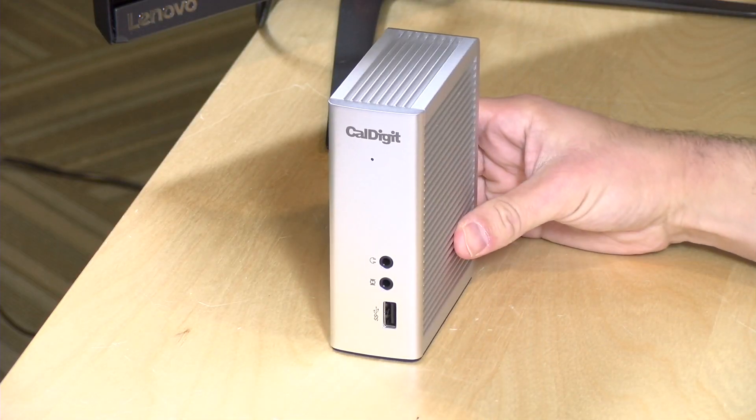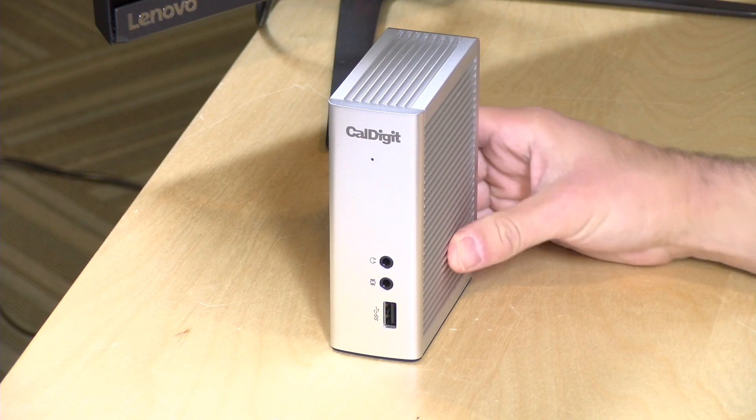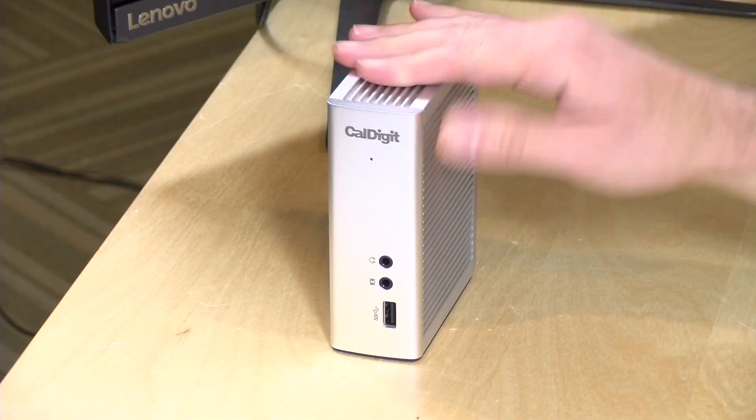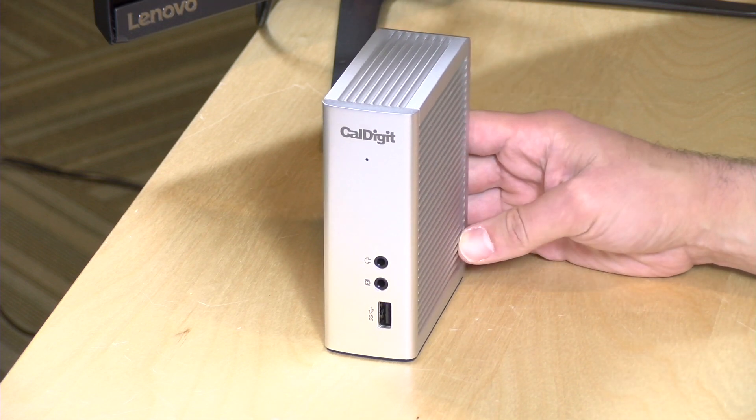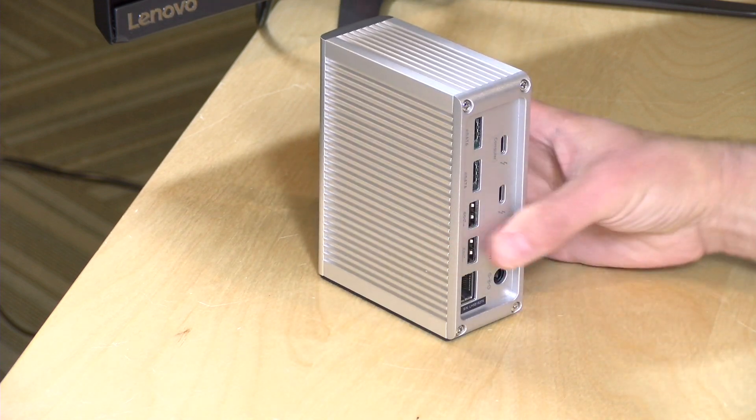Hey everybody, it's Lon Seidman and we're taking a look today at a nice little Thunderbolt dock from CalDigit. This is their Thunderbolt 3 dock called the TS3. We previously looked at the TS3 Lite. One of the things that I like about the CalDigit docks is that they work with Windows and the Mac, and it's one of the few docks out there that actually works cross-platform.